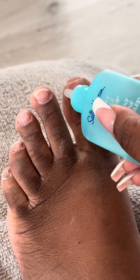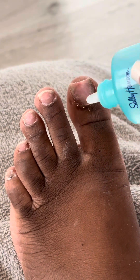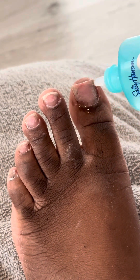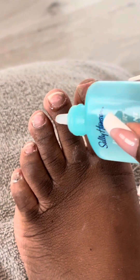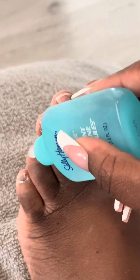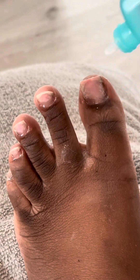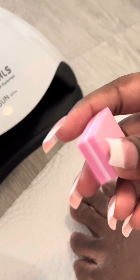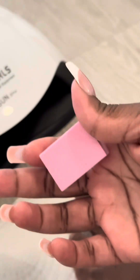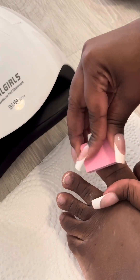Working on a clean base is very important when it comes to polishing. Next I'm going in with my cuticle remover — I love this stuff. You put it on your cuticles, leave it on for about 30 seconds to a minute, and then the cuticles start to pop out. Use your cuticle remover tool to push back the cuticles and remove any gunk that comes up.